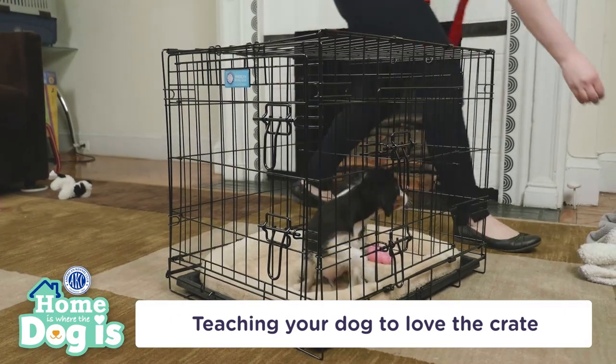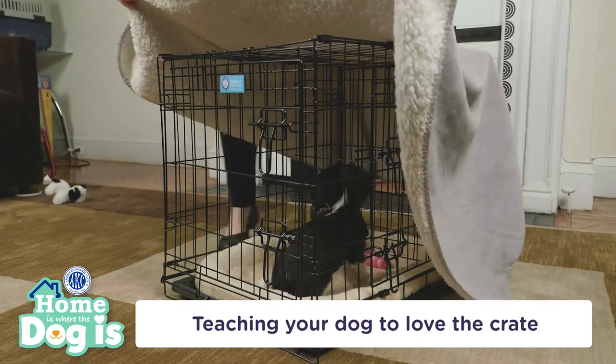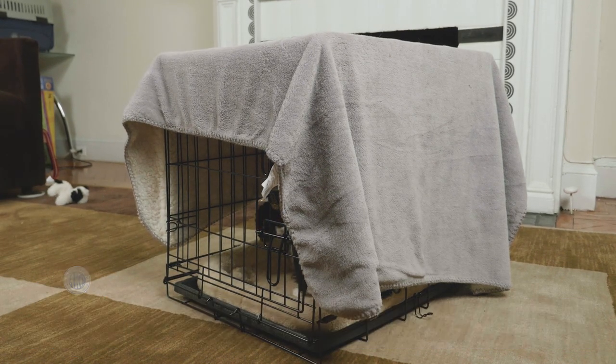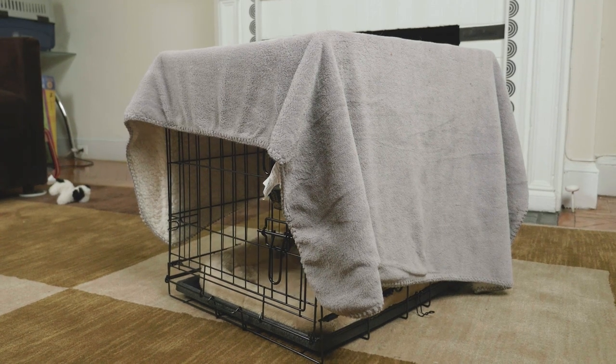It's also helpful to keep puppies in the crate overnight. They might cry for the first night or two, but in most cases, they're simply adjusting to the home without their littermates. Most puppies should be able to sleep through the night without a potty break by the time they're about four months. When in doubt, take him outside.